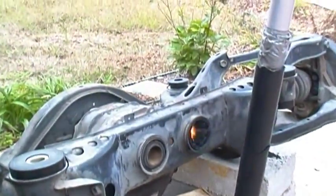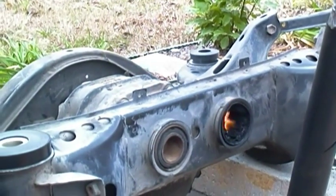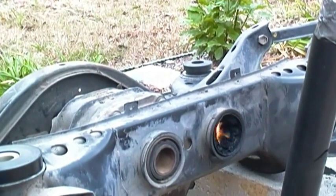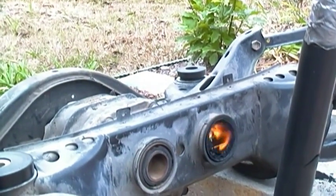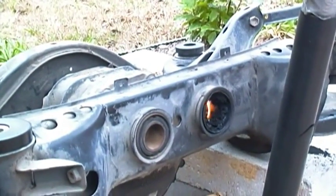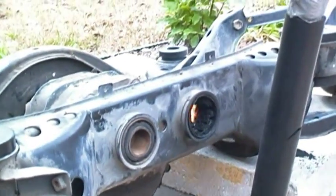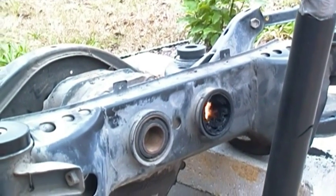As you can see here, I do have the differential pushed out, and the center cup on the passenger side is out now. I'm just letting it burn — that way it vulcanizes the rubber, turns it hard and very brittle, and it comes out very easy. I'm going to give it a little more time to burn, then work on the other side, clean it up with a wire brush, and get it ready for the new bushings.